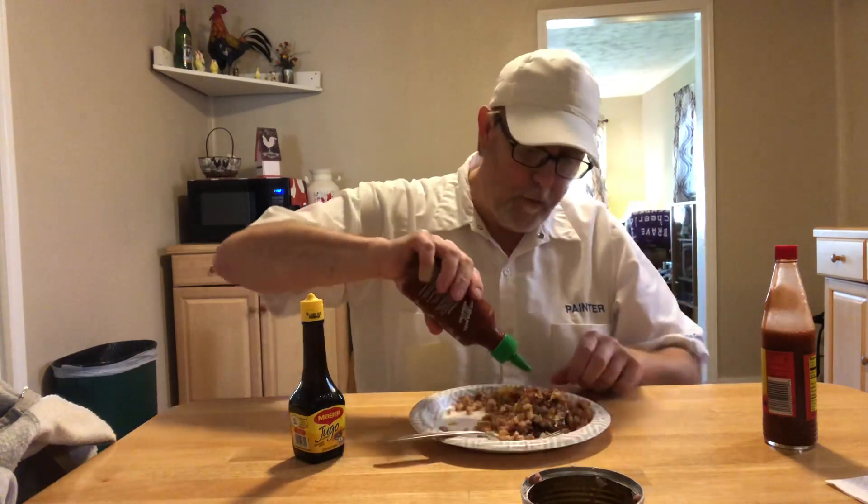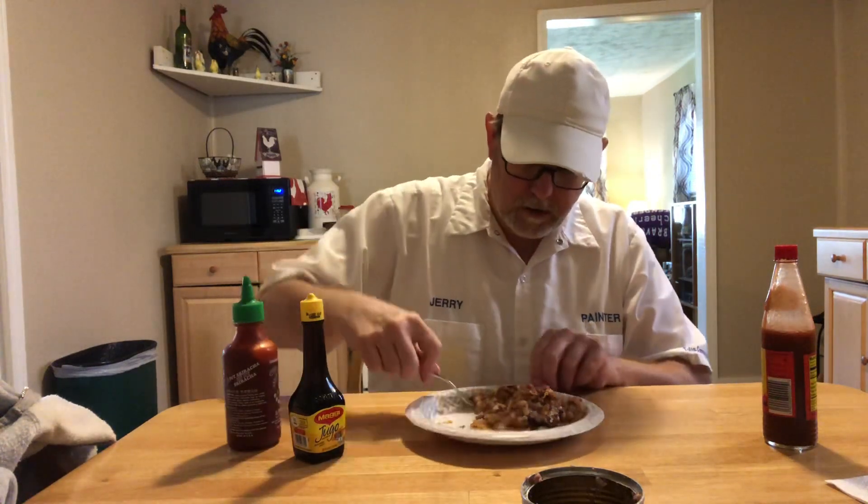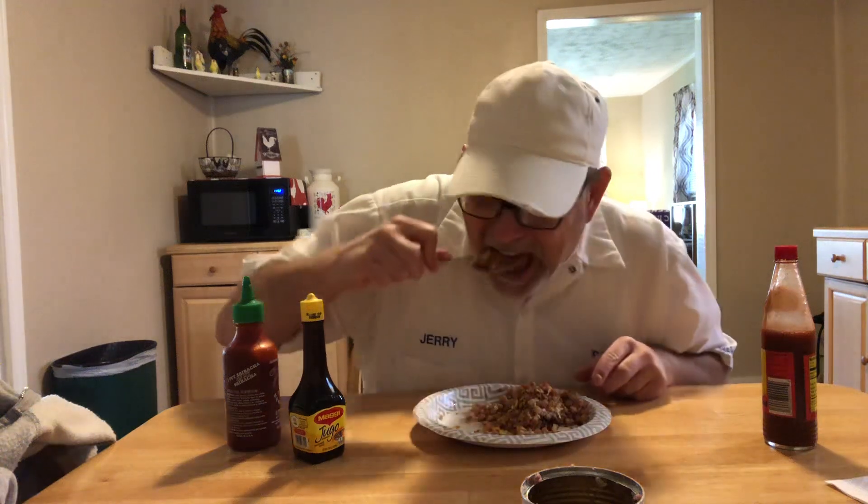Let's try a little sriracha. That Louisiana hot sauce on there is really good. Oh there she is! That's good, that's really good. Okay I'm going to end it there. Thank you all for watching, I appreciate it. Try these — see you on the next one, bye bye!